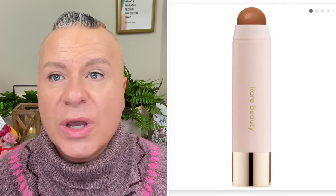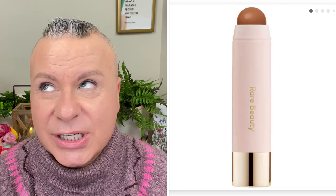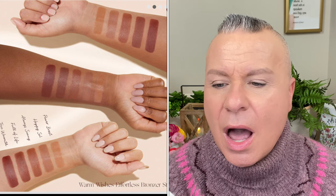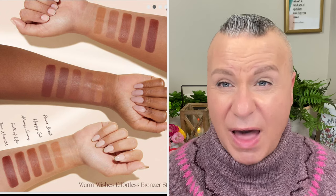Now let's do a little of the Rare Beauty Warm Wishes Effortless Bronzer Stick by Selena Gomez. I've seen so many people raving about this — it's been hyped as the best thing ever. I swatched it in store. There are only six shades and it's around $24–$25. The shade range isn't great — the light shades are too light or too yellow, and the medium ones are very orangey.